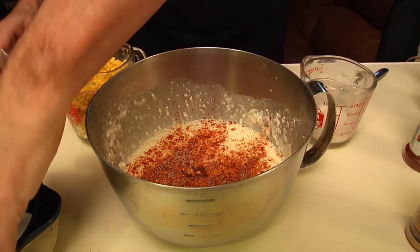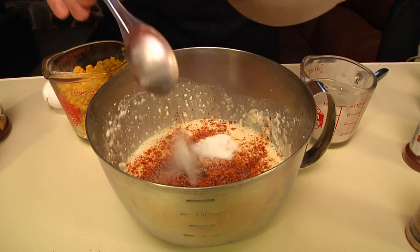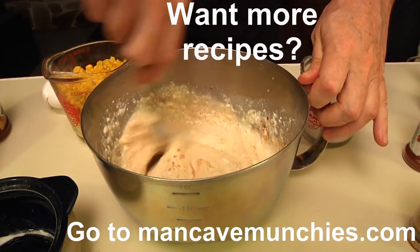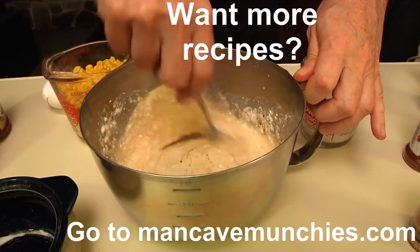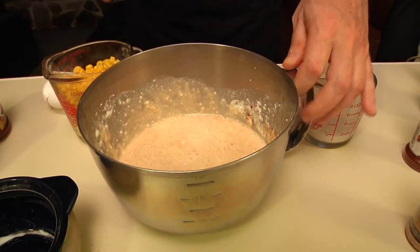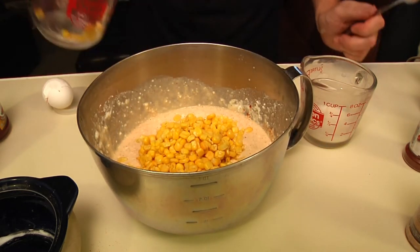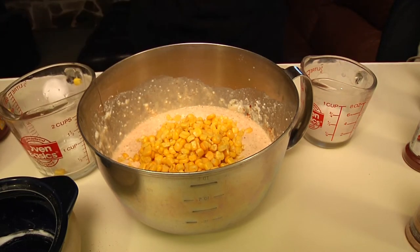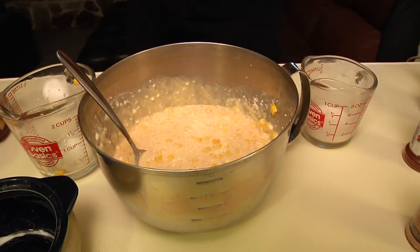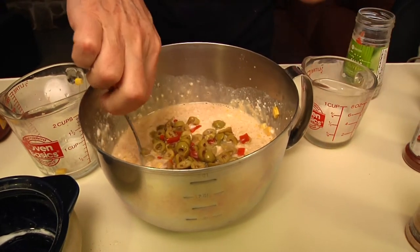One tablespoon of sugar. Do a little more mixing. It doesn't have to be too perfect because it's going to get a lot lumpier in a second — watch. Corn. Now I'm going to put in my half a bottle of green olives.